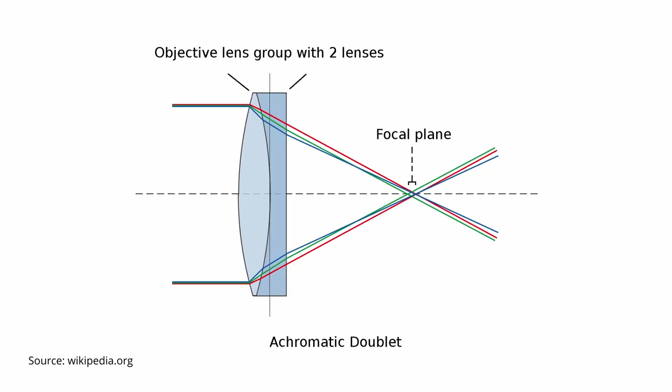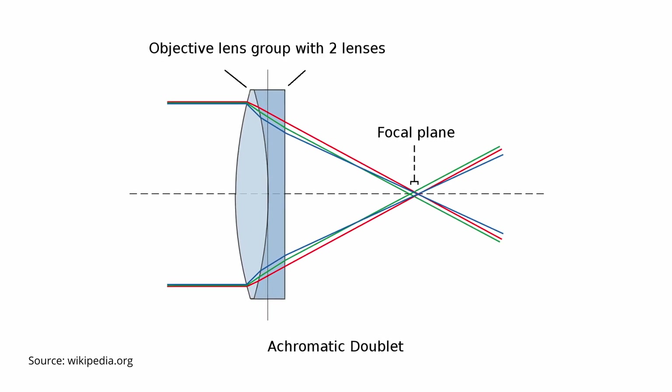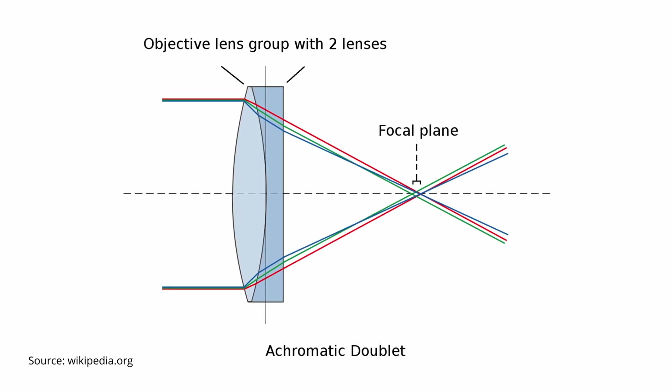Achromatic refractors use objective lenses that feature multiple elements capable of bending the light in such a way that most wavelengths get focused in the same plane, reducing chromatic aberrations considerably. Chromatic aberrations being the Achilles heel of refractor telescopes.